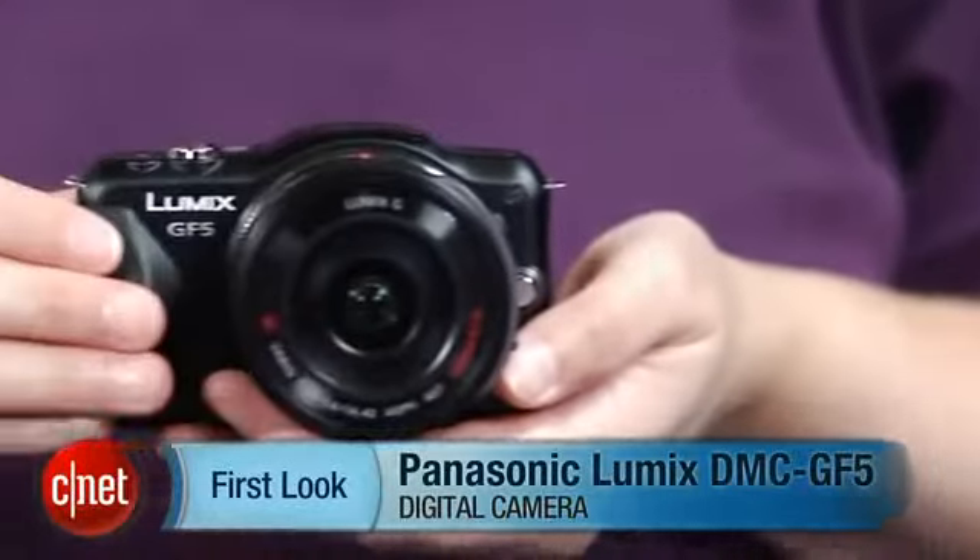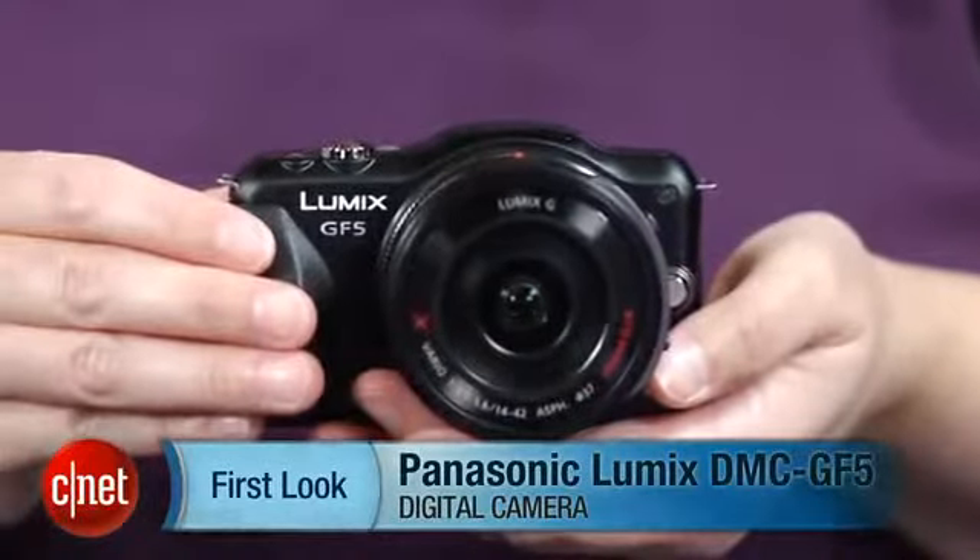Like its predecessor, the GF3, the Panasonic Lumix DMC GF5 remains among my favorite choices for snapshooters who are looking for a faster, better camera, but one that's similar enough to a point-and-shoot or a phone that they're not forced out of their comfort zone.